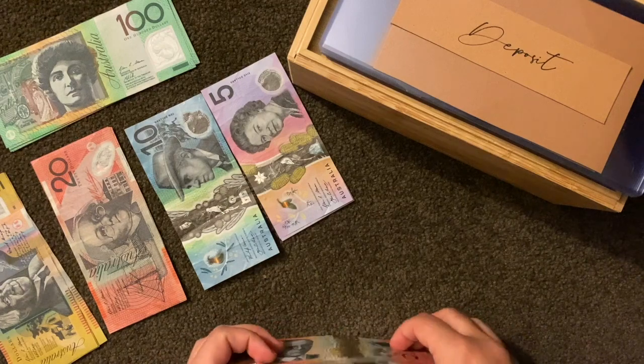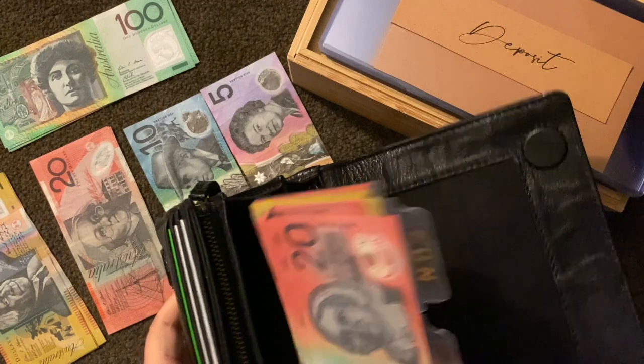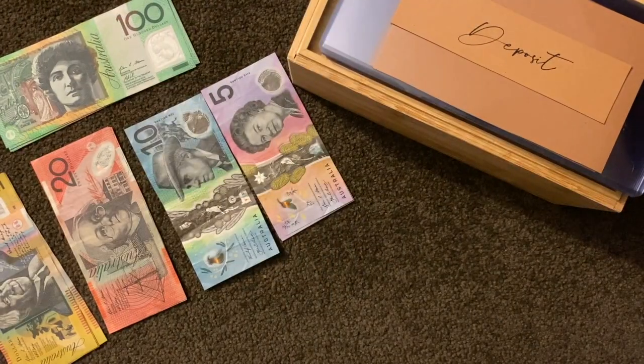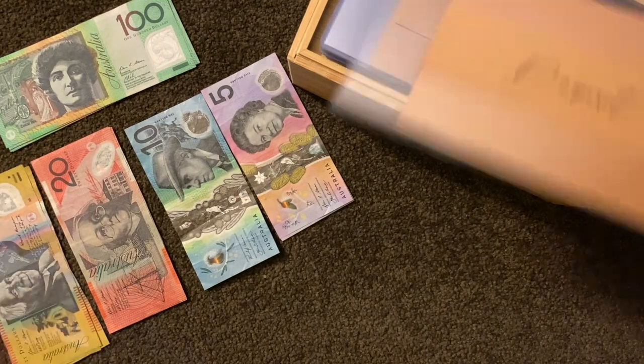Once that's all good I'm going to put it straight into my wallet and that is good to go. Now we can start on my actual folders.